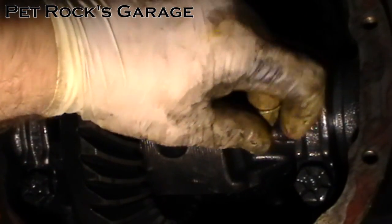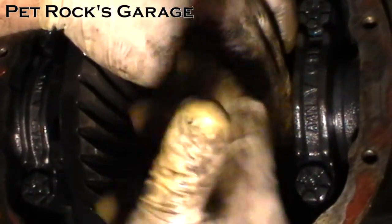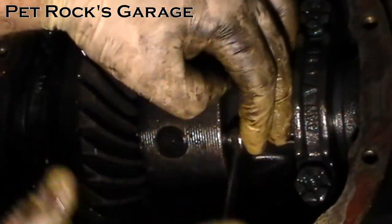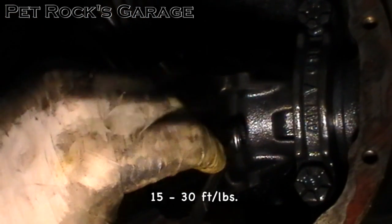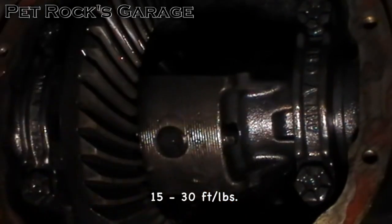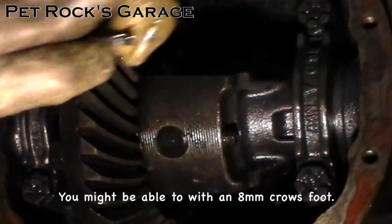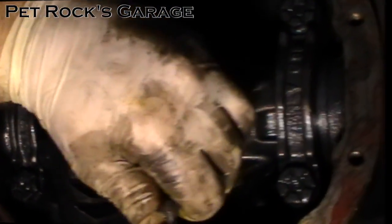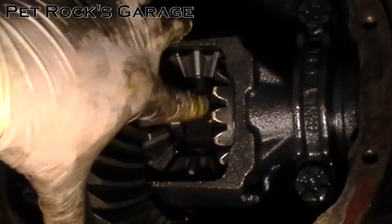On this vehicle there is a little notch right in here that allows the pin to slide through. Take your 8mm wrench and tighten it down. The torque spec for this pin is 15 to 30 foot-pounds. If you can get a torque wrench in this space more power to you — in my case I can't, so 15 to 30 foot-pounds basically means snug it down real good. Now we've got new spider gears all the way through and a new center pin.